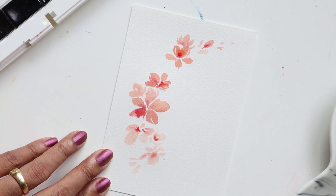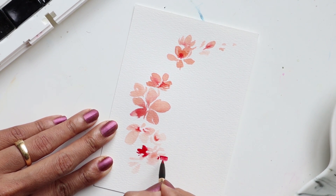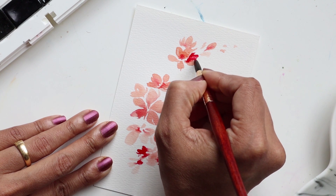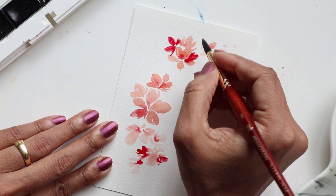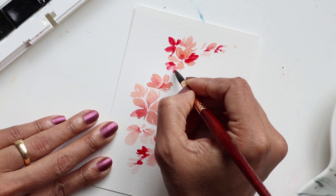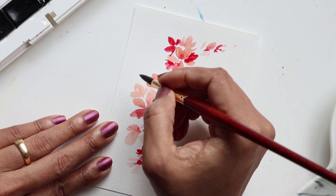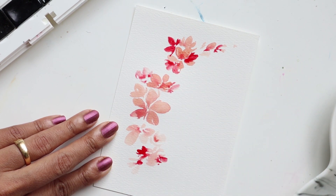Now let's get some Ruby directly onto our brush and create some petals on the outskirts. Dipping the tip of my brush in water, I'm going to create a couple of these petals in the background, making it seem like there are flowers off in the background attached to these. Just adding a couple more here and there, spacing it out, leaving some white space — there's no need to cover everything up, just putting some off to the outskirts.